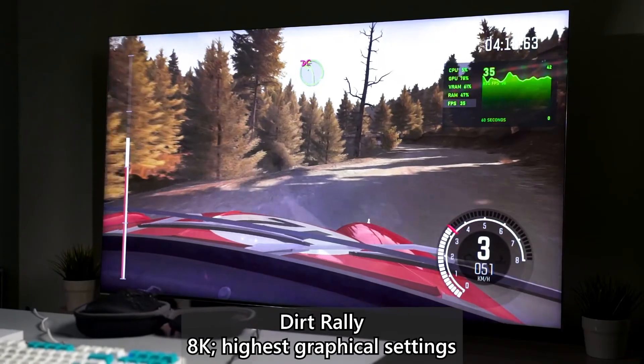Even Ghost Runner, which does have DLSS, ray tracing, and three DLSS quality levels — performance, balanced, and quality — we ended up running on quality but the frame rate is not consistently 60 frames per second.